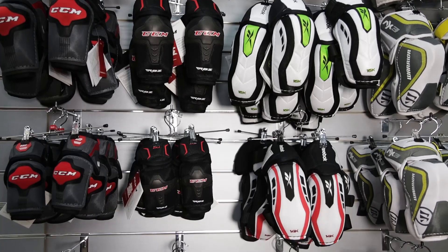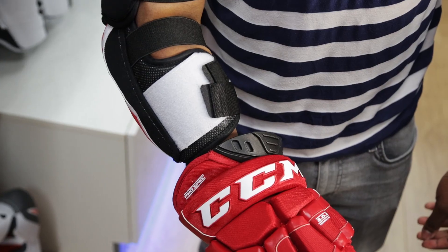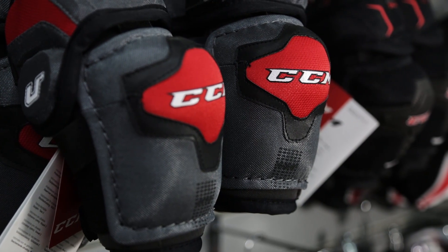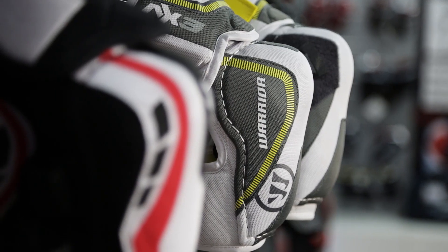Now taking a look at elbow pads — is there anything I need to keep in mind? The main thing to consider is the length and the width. You don't want them so long that they're going to impede on your gloves, but you don't want them where there's no slash protection at all. You also don't want them so tight they're cutting the blood supply off to your hands, but you don't want them sliding down your arms either. CCMs tend to fit quite short, so there's not a lot of slash protection there. The Warriors are very bulky — they offer a really nice comfort but they're quite big.